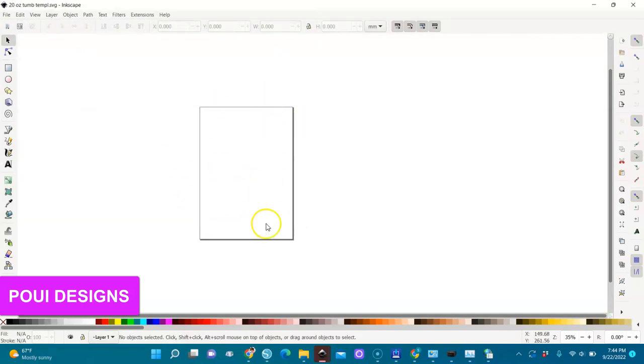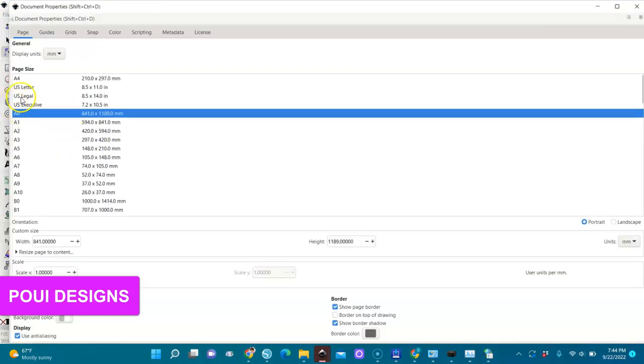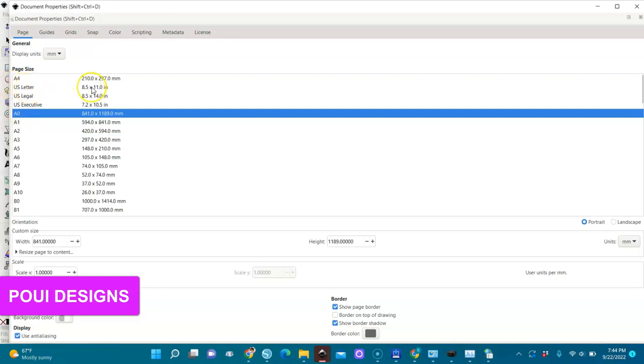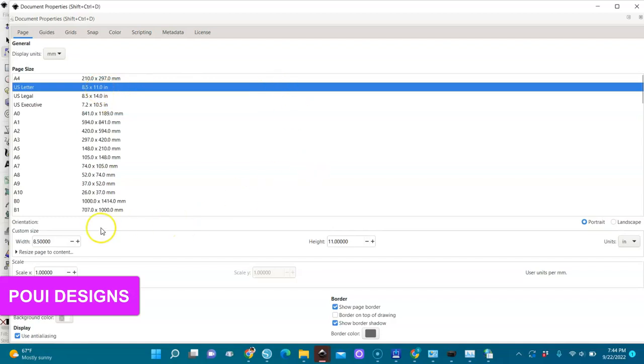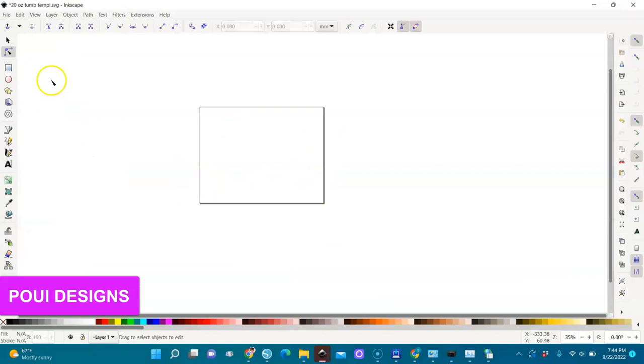This is our paper, our sheet. We're going to change it. Go to File > Document Properties and it will open. You choose 8.5 by 11 US Letter right here, and then you can choose the orientation — choose Landscape. And that's it — you see it's changed. This is your paper.